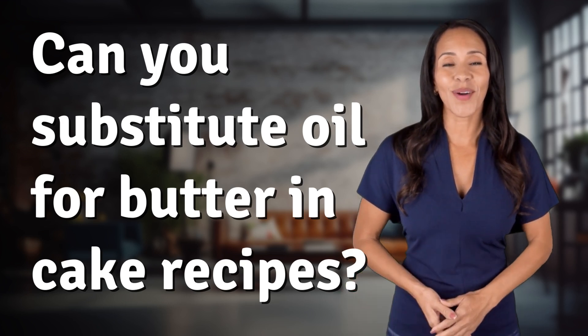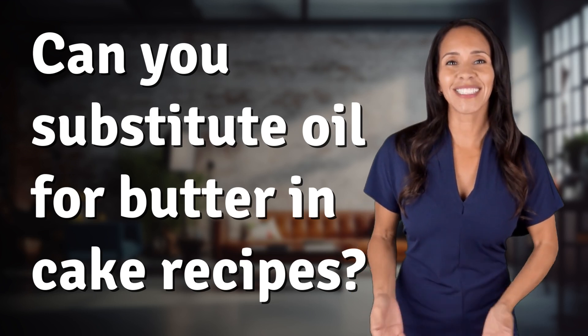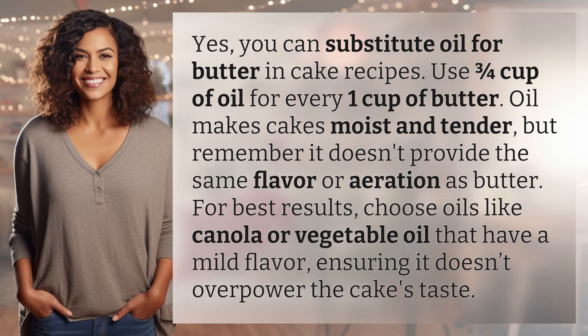Explorers of the unknown, welcome back. Let's expand our horizons with today's question. Yes, you can substitute oil for butter in cake recipes.